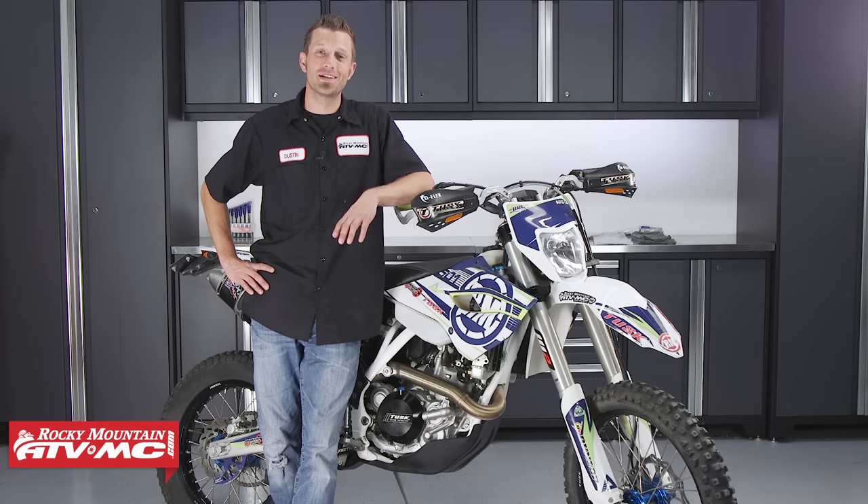Twisting the throttle on our dirt bikes is a huge part of the thrill and experience of riding your bike, and when your throttle's operation isn't so smooth, not only does it cut into the bike's rideability and performance, but it also makes it unsafe as well. So keeping up on your bike's throttle maintenance is key to ensuring that awesome experience.